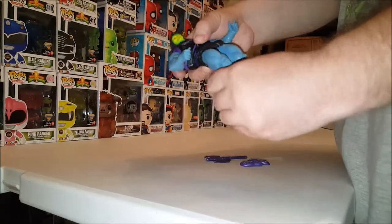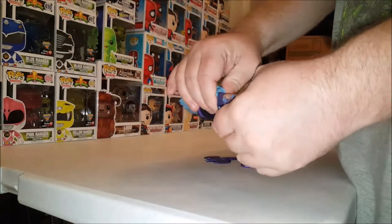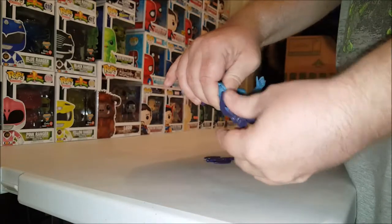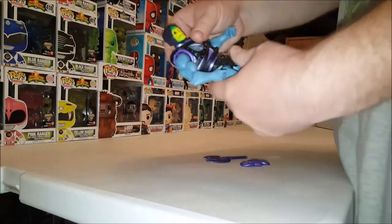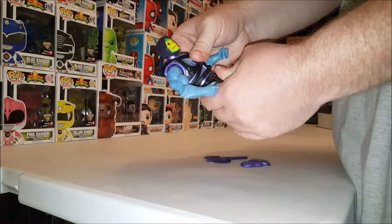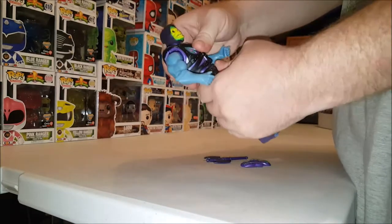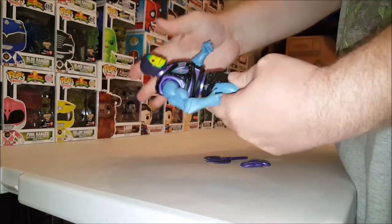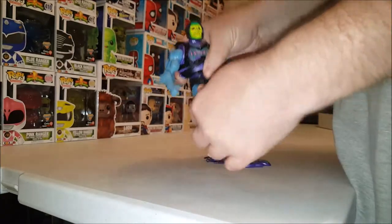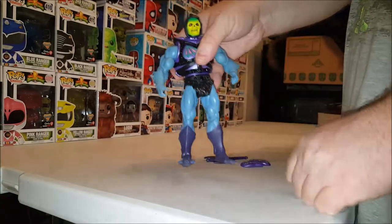Elbow joints, wrist articulation, the legs go out. We've got the soft cloth, the knee joints — they don't really move very well at the calf. We do have the foot joints, and the waist, which was really hard the first time. I was worried I was going to break him — joints are really tight on this figure.